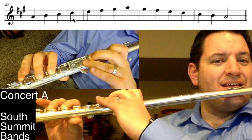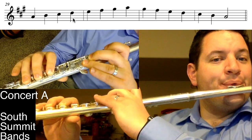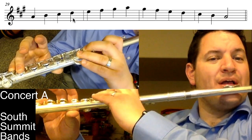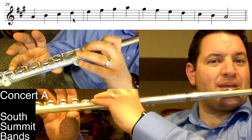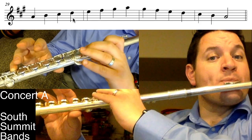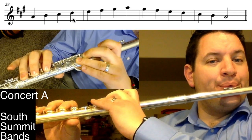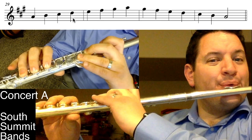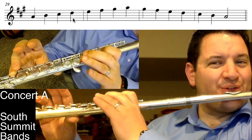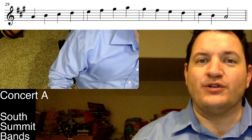Going from that D to the E — even though in my mind I'm just lifting one finger, I have to remember to put down the pinky and the first finger to get to the E. Then the whole toggle to the F sharp, making sure to grab that pinky for the G sharp, lifting two fingers to the A. Coming back down — lifting the pinky and the first finger, pinky back down, everything up for the C sharp, two fingers down for the B, and finally back to the A. That's the concert A scale for flute.